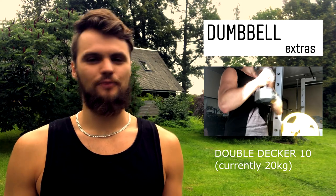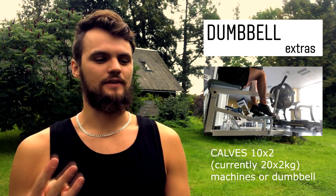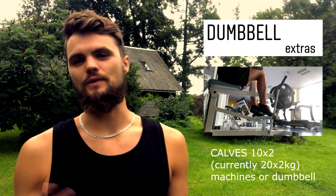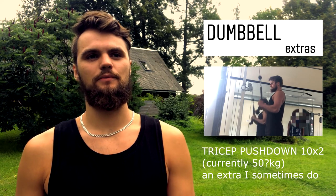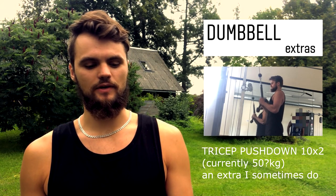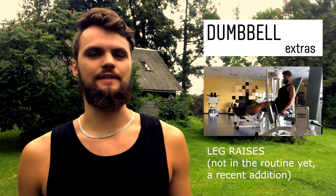I also train legs now — squats are not enough. There are three ways that I train the calves depending on which town I'm at. Some exercises I sometimes skip, like from the calisthenics — maybe the Russian twist, the double-decker. Most of the time I do these as well.